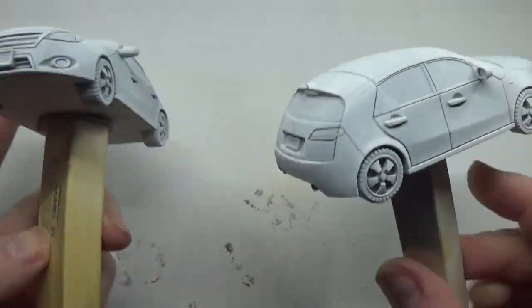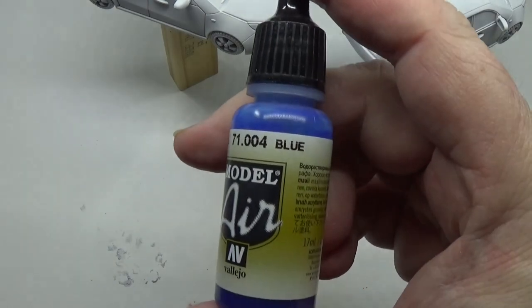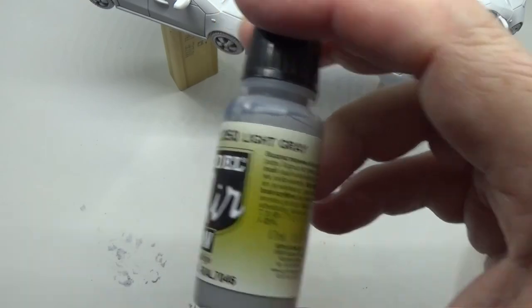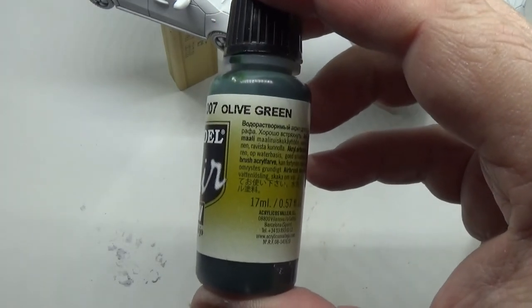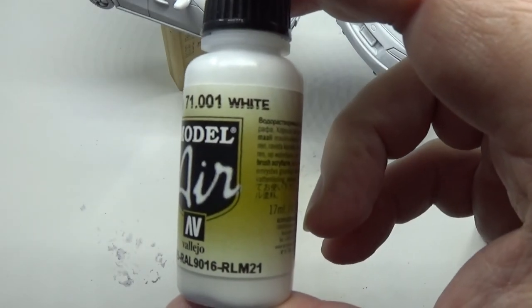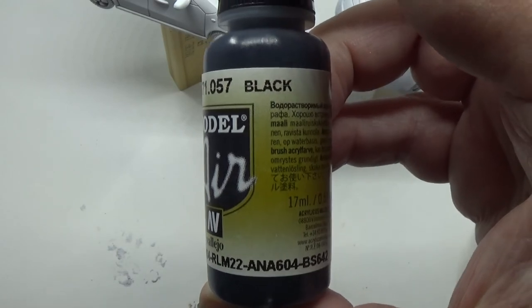Hello, welcome back to the Spider's Web. In this video we're going to be painting the cars from Marvel Crisis Protocol. We're going to be using blue, light grey, olive green, and white — and we may throw in a few more, like black for instance.